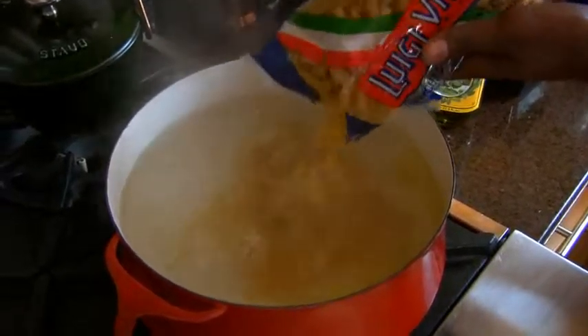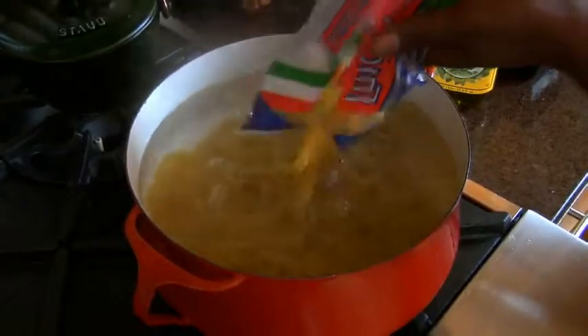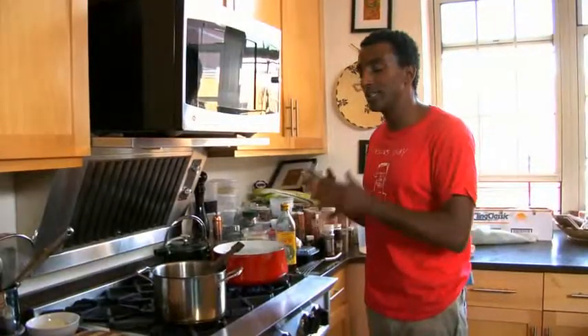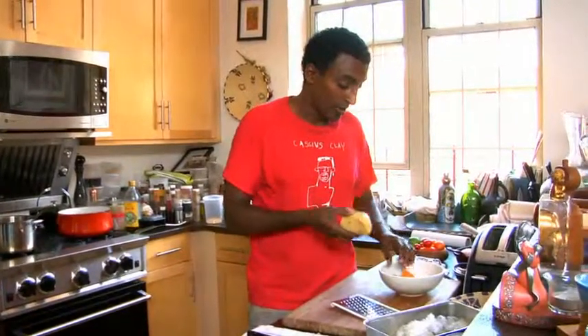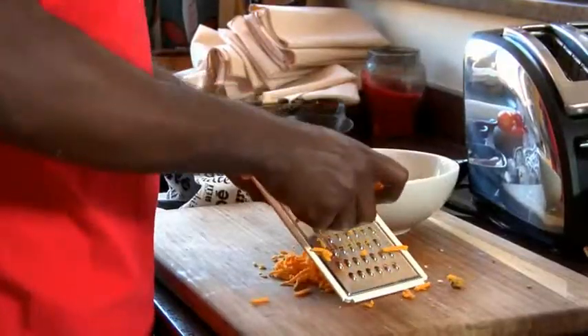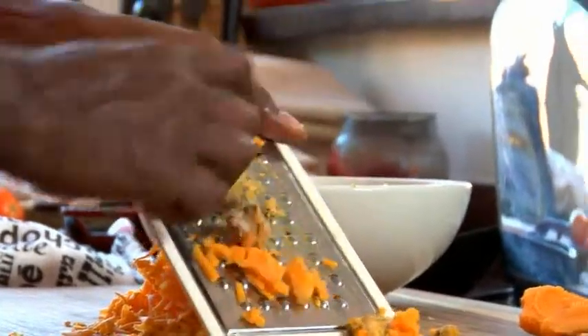Our water is boiling. We got the macaroni in, so we're going to cook this for about seven or eight minutes and I'm going to start cooking the cheese sauce. We're going to have a nice cheddar cheese, a nice Edam cheese from Holland, and then a little bit of blue cheese. If you don't have access to all of those cheeses, use what you have at home as leftover — it can be any type of cheese as long as you like it.